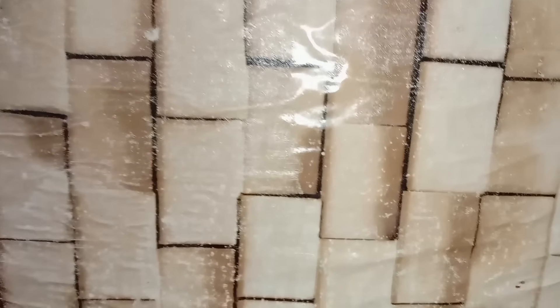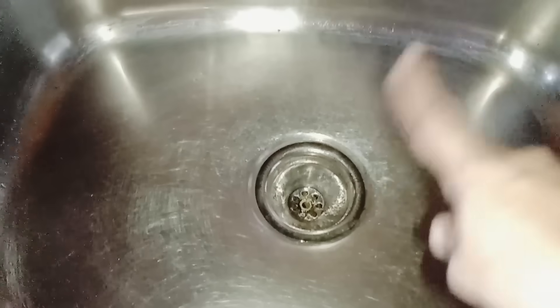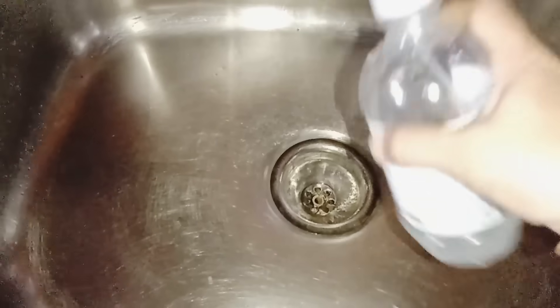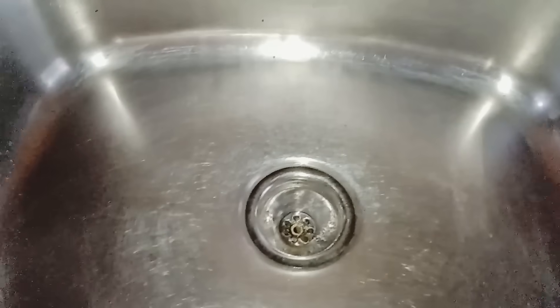I am going to try it with a solid brush in a spray bottle and spray this way. I am going to spray it in the kitchen sink. I will clean the washbasin. I will wash it in the kitchen sink with the spray bottle.